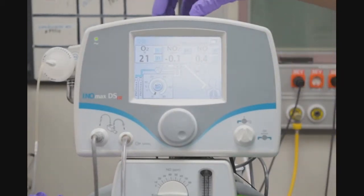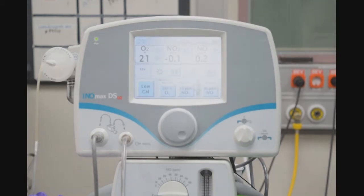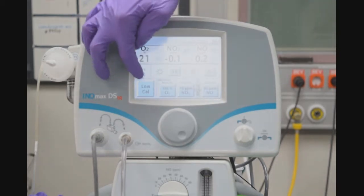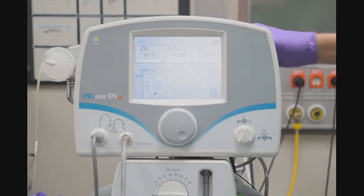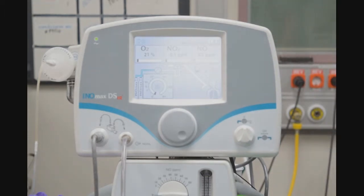To get into the low-range calibration, I will select the top right button on the screen. Select low-range calibration, and the low-range calibration light will flash on the right side of the screen — I will select that. At this point, it takes about three minutes for it to calibrate. Once it calibrates, we'll proceed on.